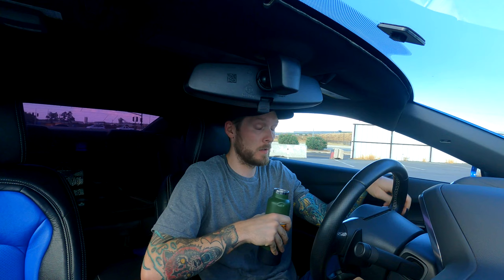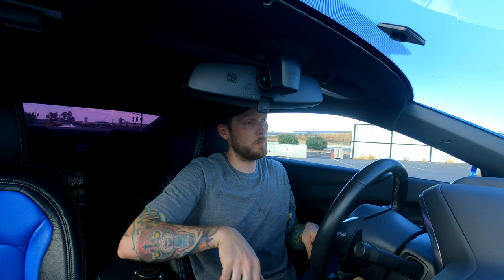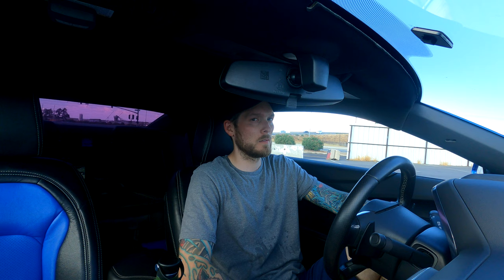We're $352 in total into the camper build now. The camper itself was $300 and the window was $52. Hopefully we can get that window all mounted up — let's go ahead and see if it works.